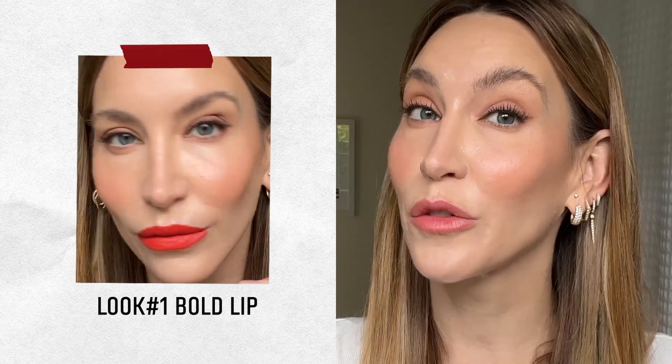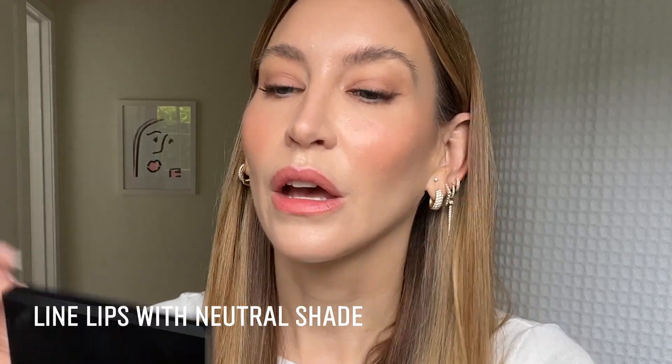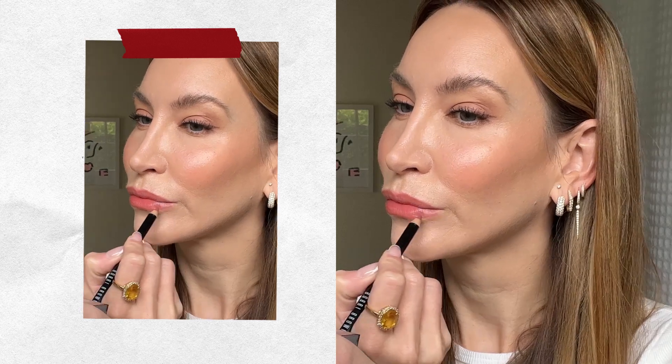My trick with a bold lip is actually starting with a neutral lip liner. This is Coco. I'm going to draw out my lips first. I feel like this gives a little direction and an outline, so it's not as scary to put a bright lip over the top. If you like to overdraw slightly, this would be your moment to do it. Now let's get on to the bright lip, the powerful Power Play.